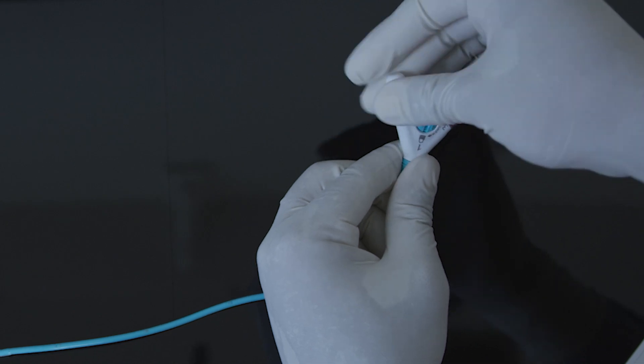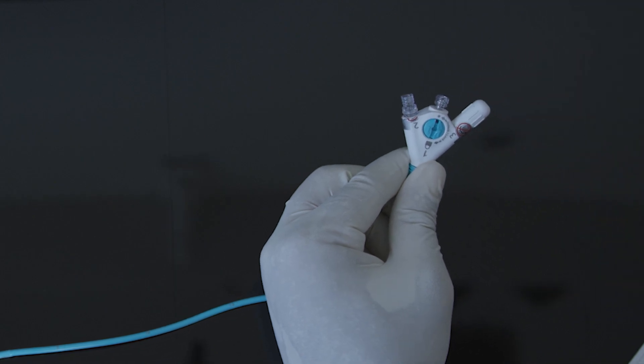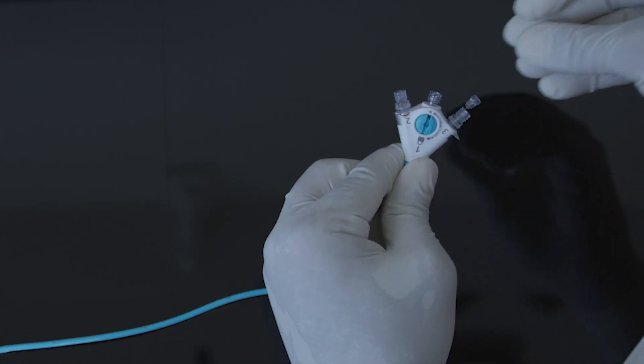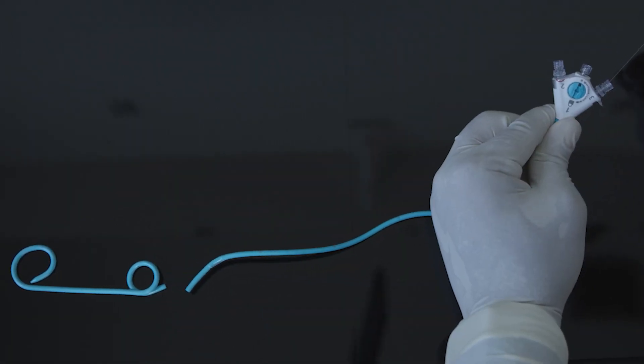Second, you would remove cap number 2 and pull out the suture. Completely remove it — it's about 2 feet. Thirdly, you would remove cap number 3 and pull the wire. You only have to pull it until you feel a soft stop — it's about an inch. Then you would see the stent deploy.